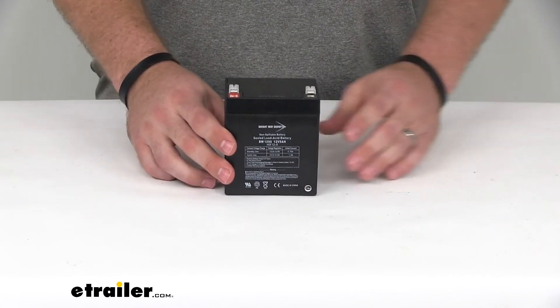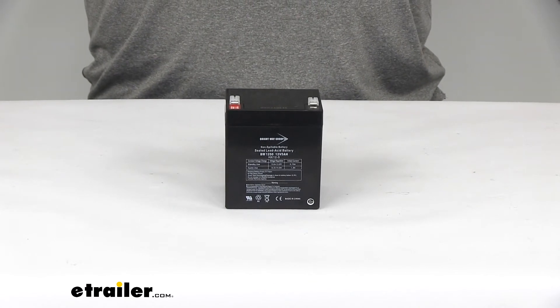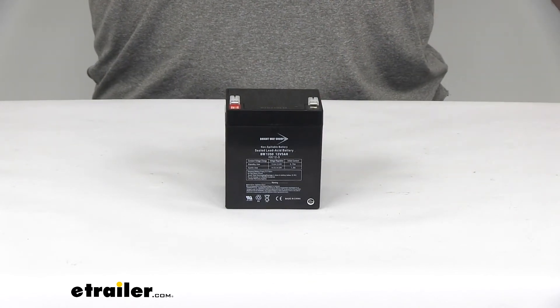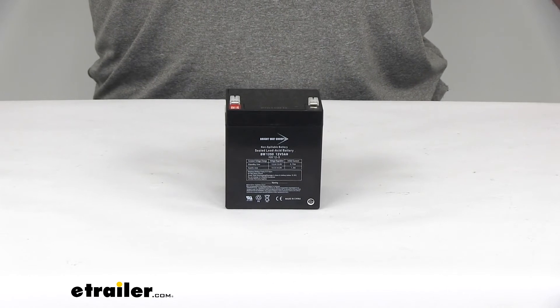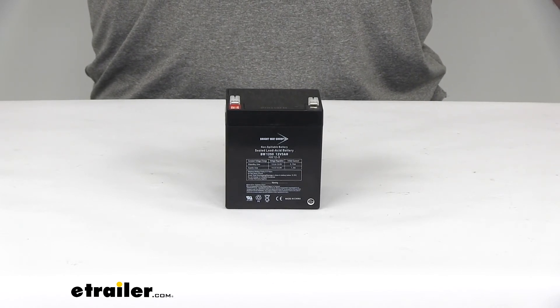So if you're in the market for a new battery, if your other one has gone dead or needs to be replaced, this is going to be a great option for you — the Brightway replacement battery for Brightway trailer breakaway kits.